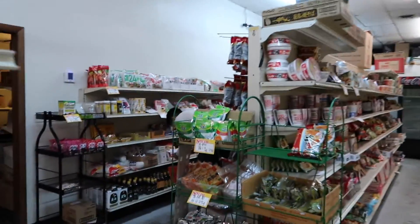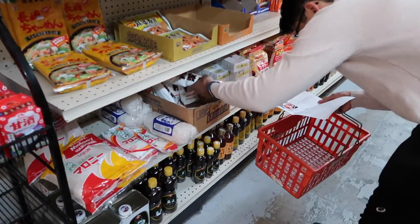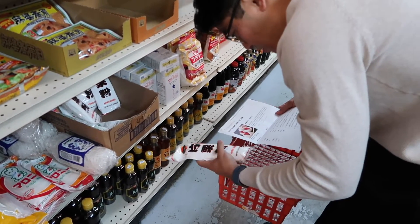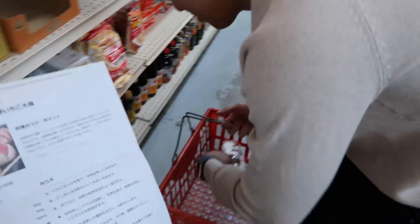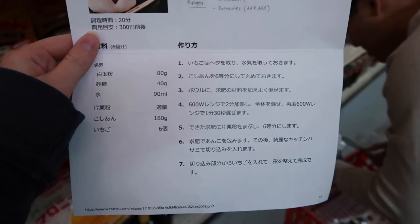We're inside the Asian market right now. I'm going to show you around what this kind of place looks like, because it's a little bit different than your normal grocery store. So what do we need? What's the first ingredient? Potato starch. The reason he's going to look around for the ingredients is because this is his recipe, so obviously I'm going to be no help right now.